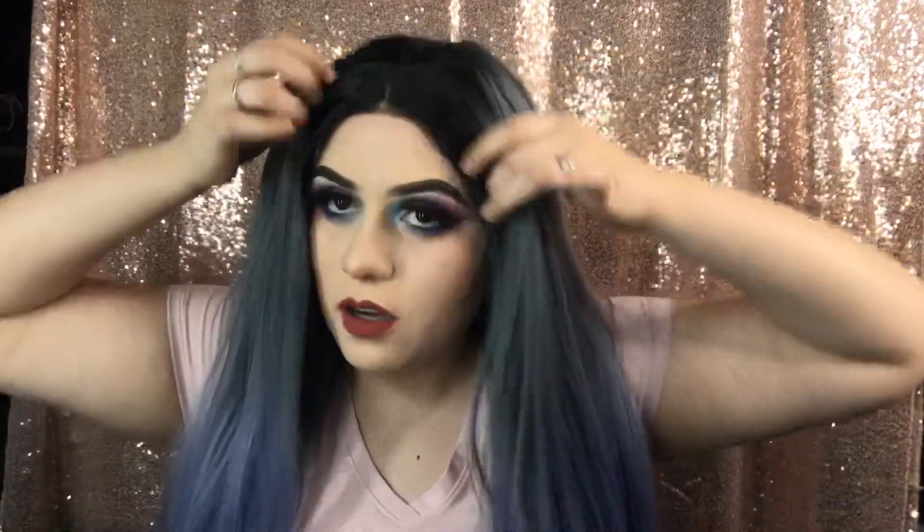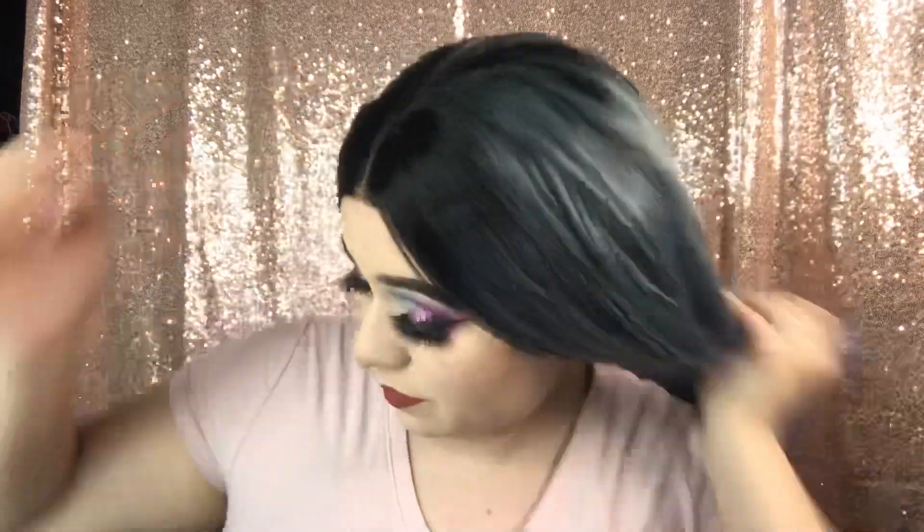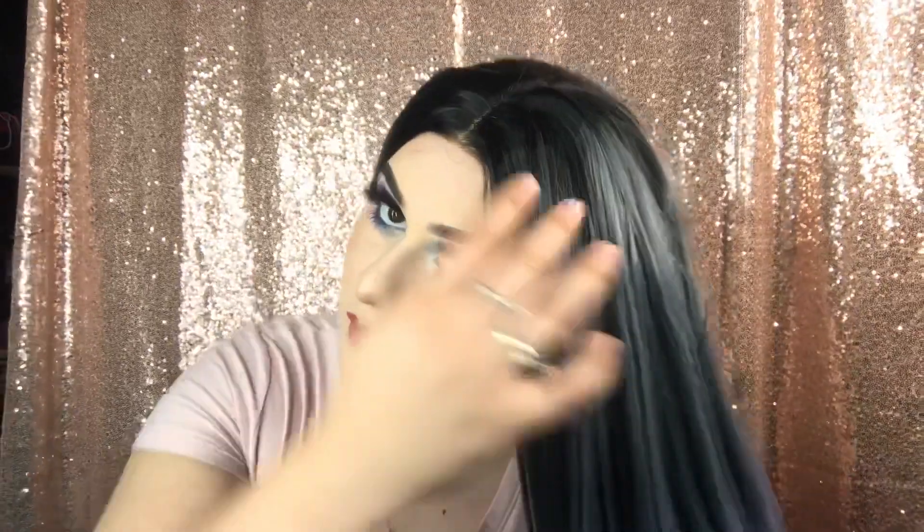This is what the wig looks like fully on and brushed out. Let me turn around so you guys can see the back. Everything else about it is really good — I love the length, how it feels, how much hair there is. It's a good amount — look at that, it's really thick. That's a lot of hair.